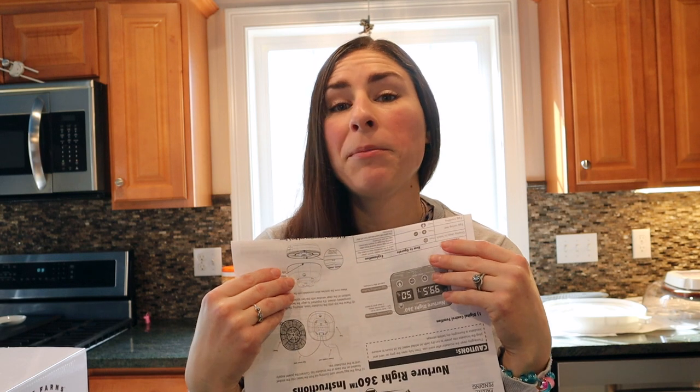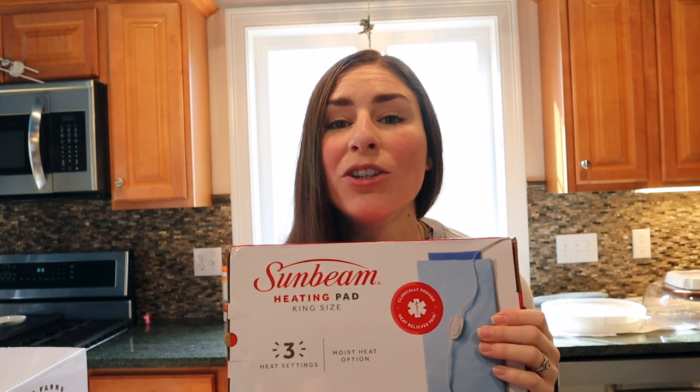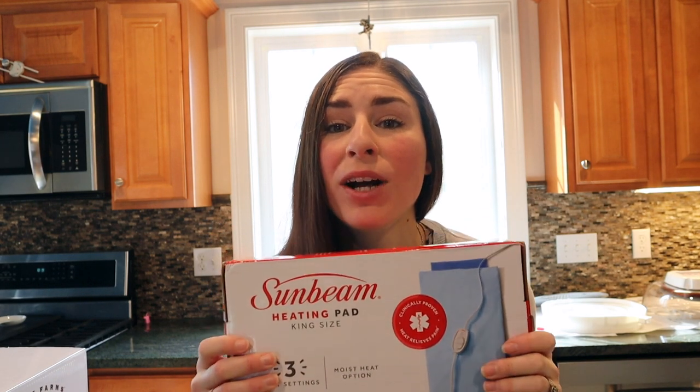Your incubator instructions may be like mine — mine says the incubator should be kept in a room that is consistently between 74 to 80 degrees, and that the temperature should not drop below 72 degrees. We keep our house at about 67 degrees. So the way I make sure the incubator stays nice and cozy warm without temperature fluctuations is by placing a heating pad underneath the incubator for the entire incubation and hatching process.